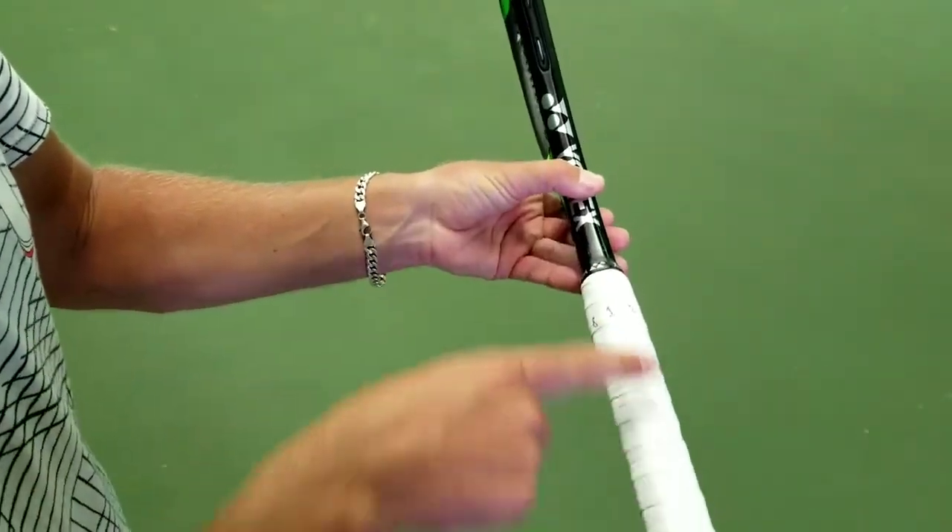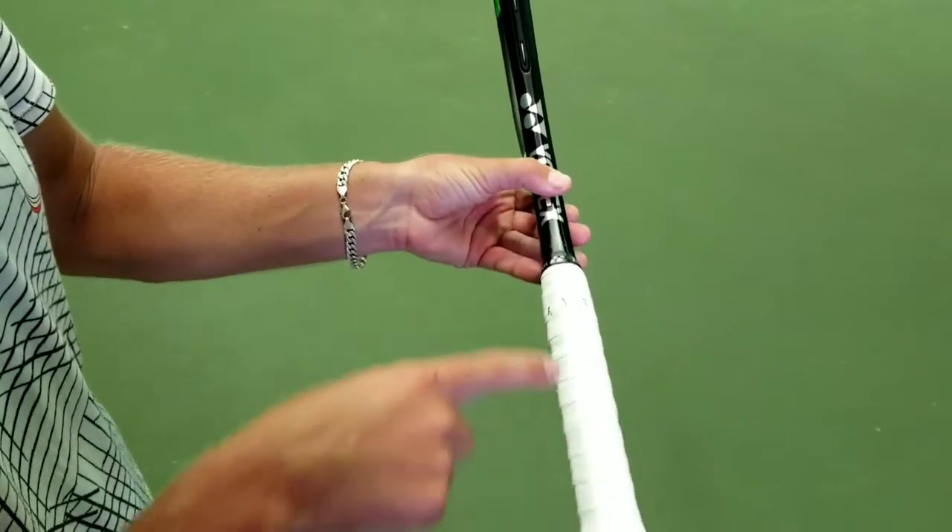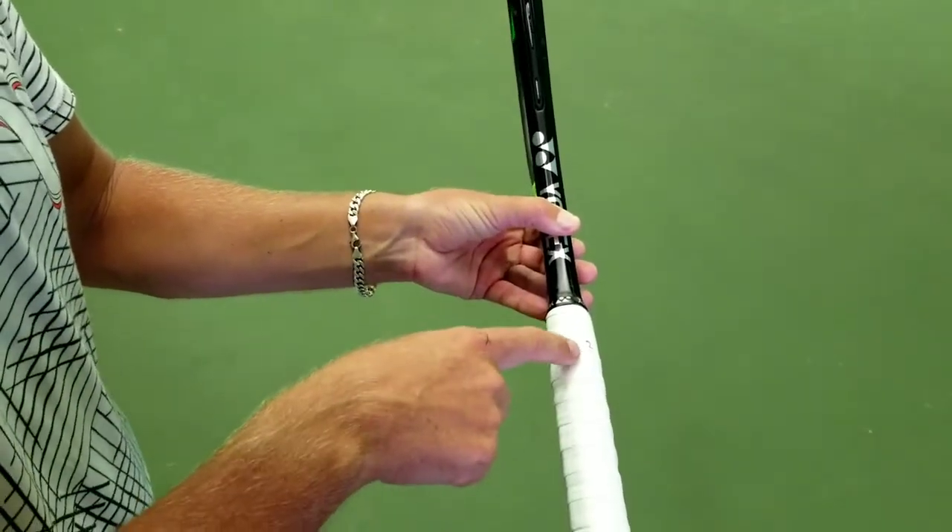We'll put the racket on its side, and that will be number one. So if you want to label it the same way, the top one, when the racket is sitting on its edge, is number one.